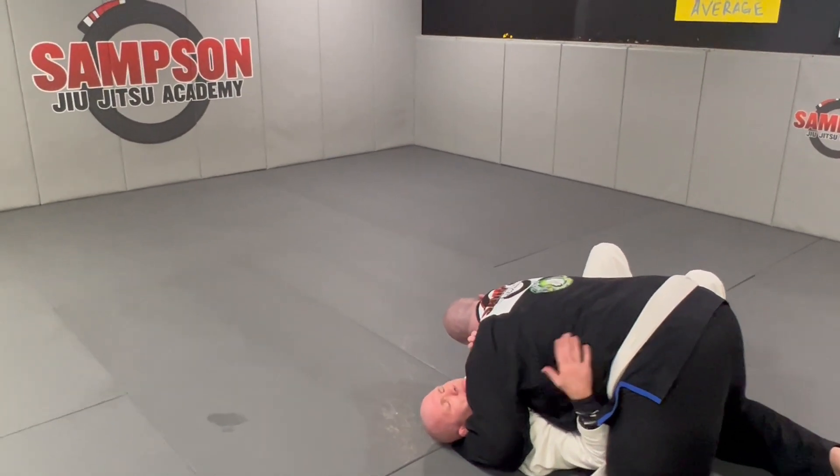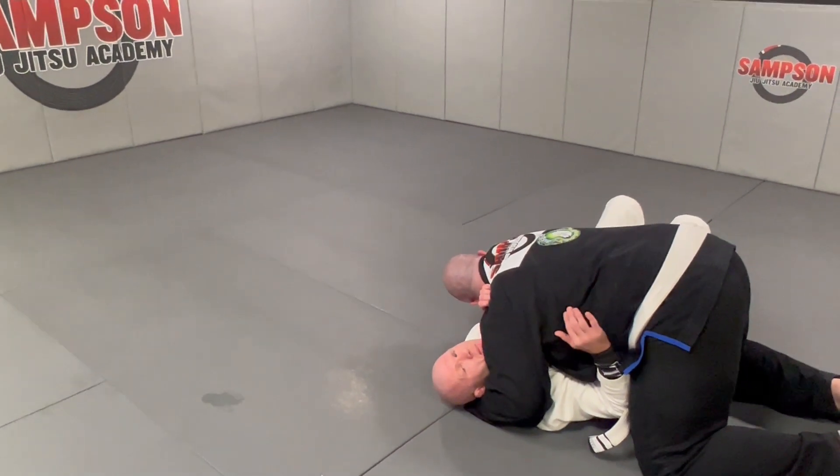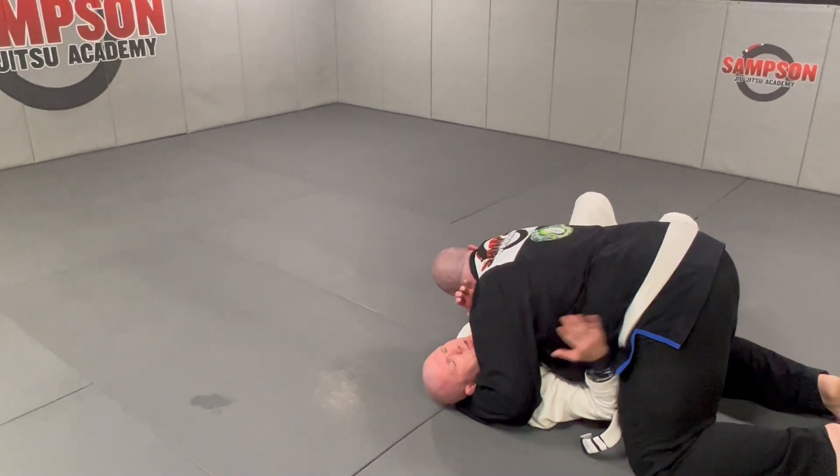So guys, watch. I'm gonna beat Derek with the underhook. He's gonna wizard me, and I'm gonna use my escape going from there to the positive. Pay attention.